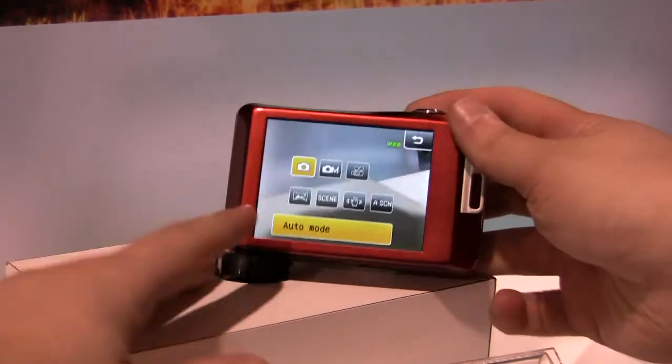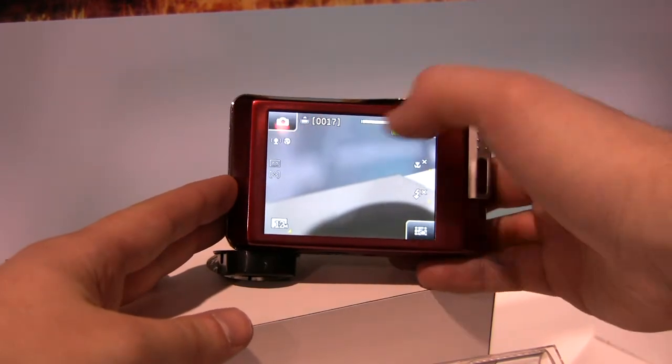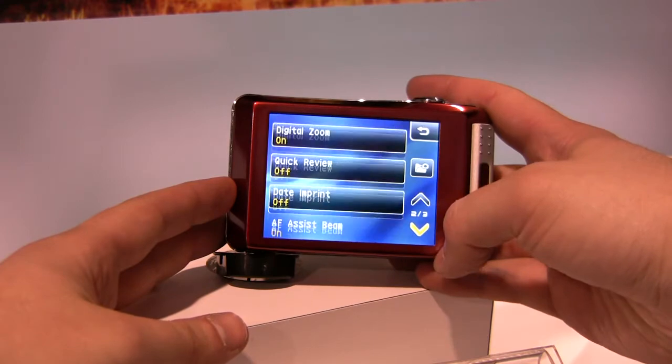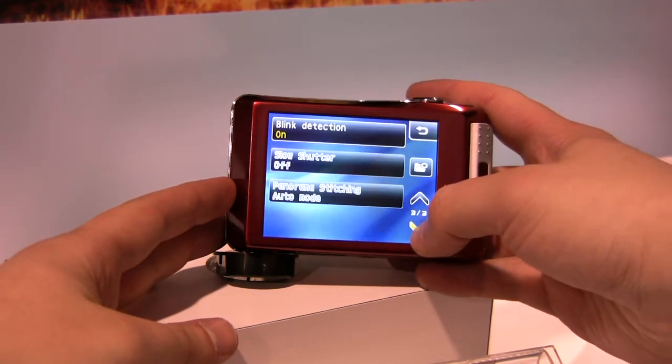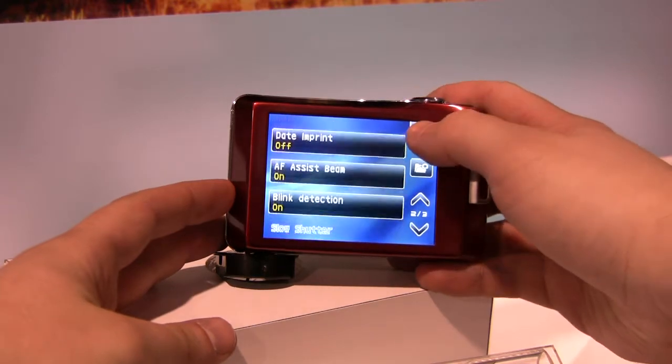It's a 12 megapixel camera with a 4x optical zoom, and it's sealed to 10 feet, so it's nice for basic water use. It gives you peace of mind — you're using it on the pool all summer, it comes with you, and if someone splashes it, it's not going to have any problems.